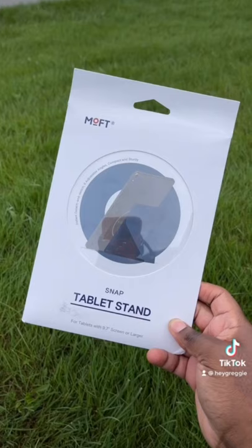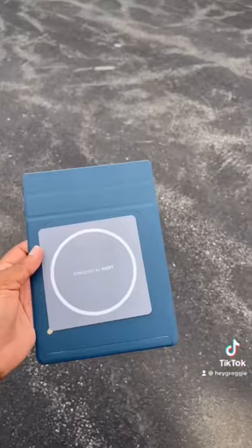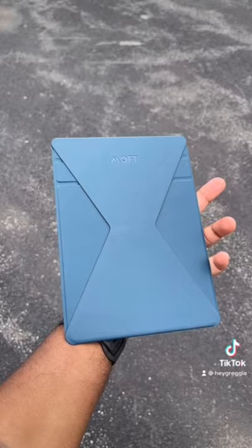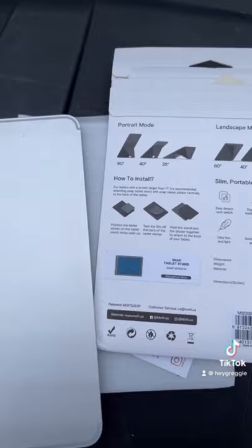Here's Moff's tablet stand called the Snap for the iPad Pro. According to Moff, this sticker will end up going on the back of the iPad, and this is what the front of it will look like — it'll let you position it in multiple different ways.